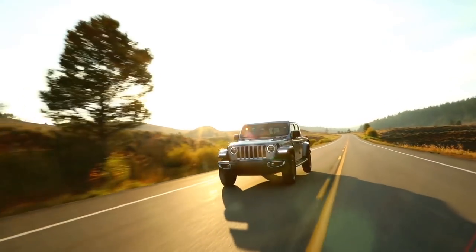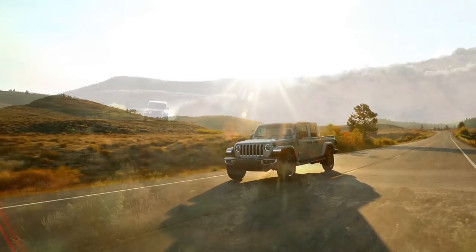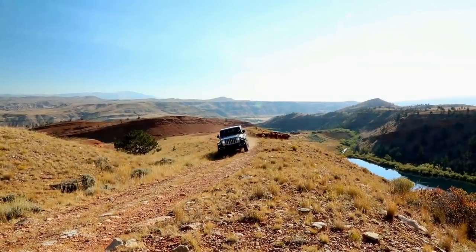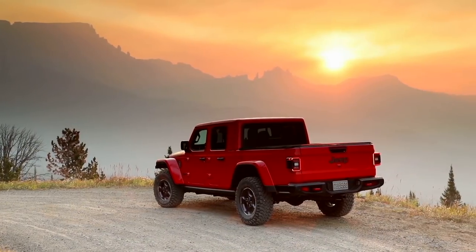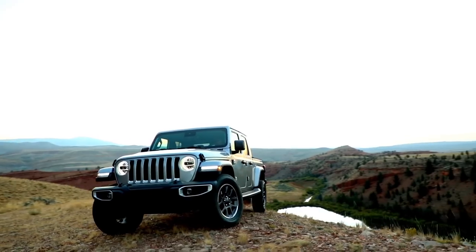It's not every day that you get to be a part of something that is truly going to be this sort of object of design. As the Jeep brand, we create vehicles that inspire people to take adventures and to try new things, and the Gladiator is a very special part of that story.